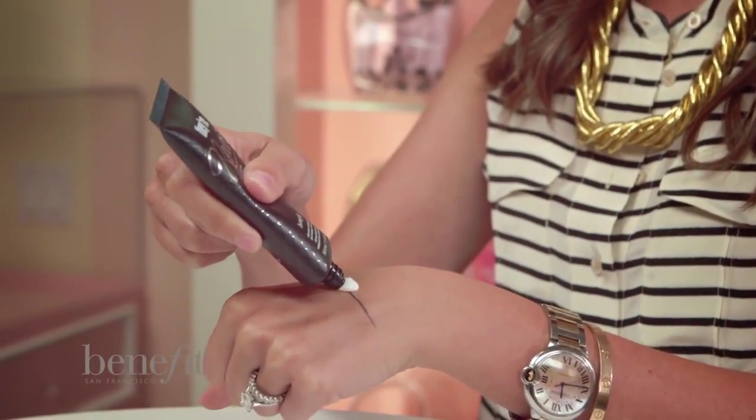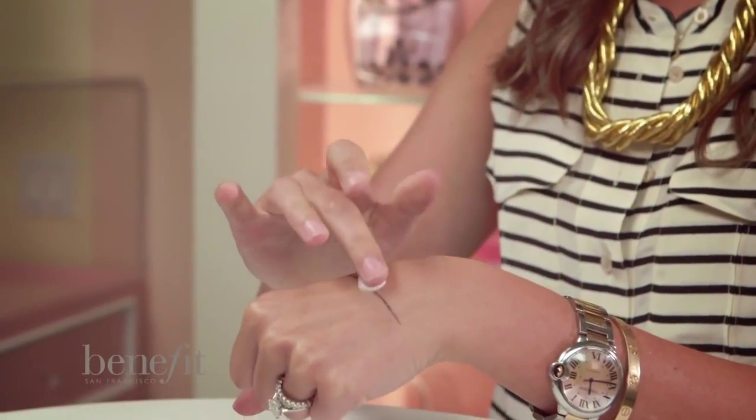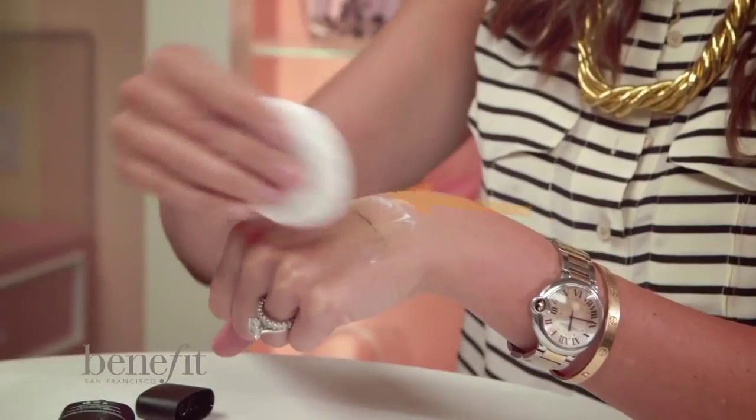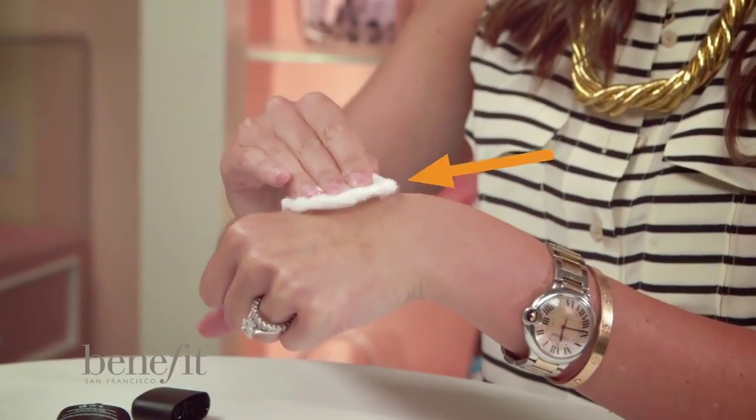Eventually you're going to have to take off this liner, am I right? So how you do that is I like to use Their Real Remover. I dispense a small amount and I just gently massage it into the product. I go back in with a moist cotton pad and simply remove it. Thanks so much — I really hope that you got some great tips and tricks on how to use Their Real Liner and that you learn to love it just as much as I do.